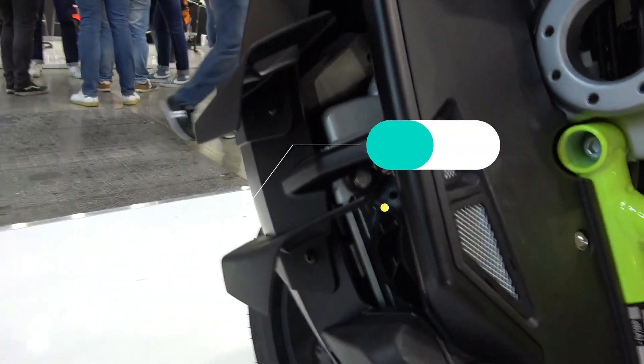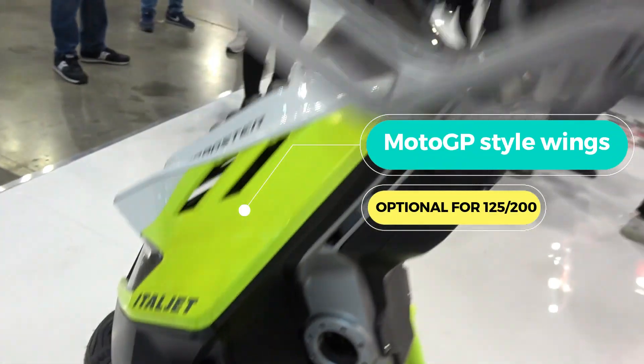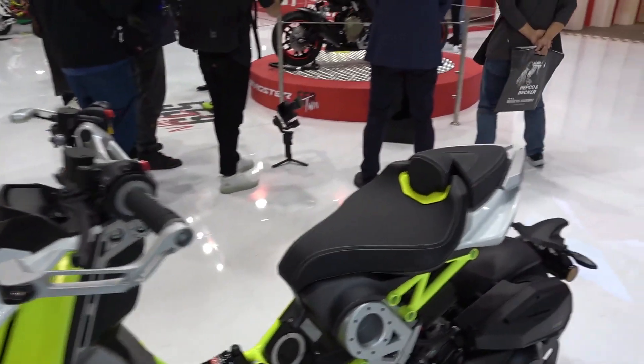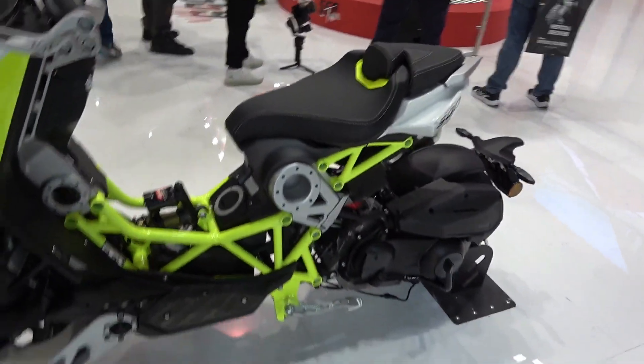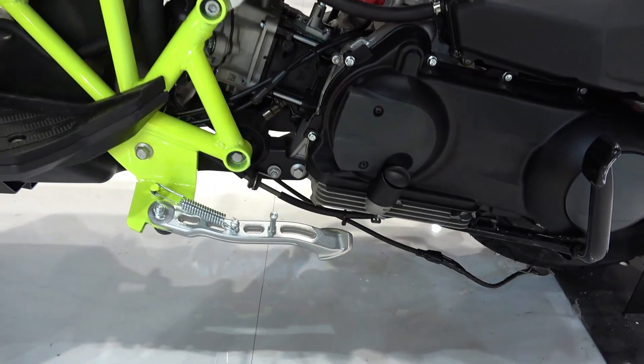One of the big changes we see is on the side where we've added the wings. It gives it a slightly more aggressive stance. That's another addition that eventually will be available to buyers of the previous generation 125 and 200 as well.